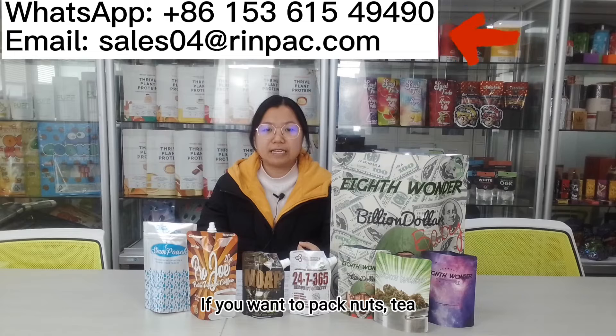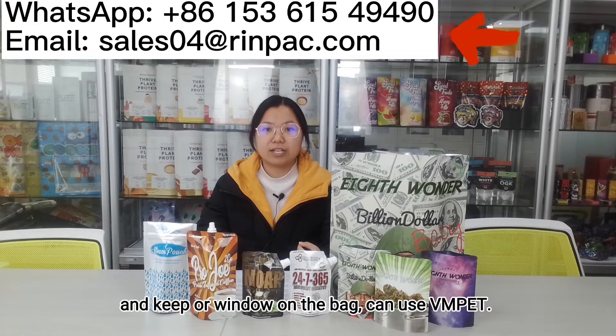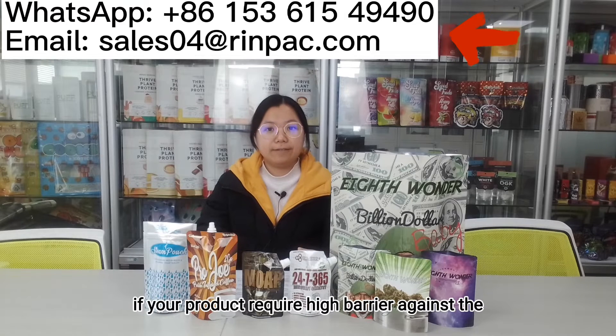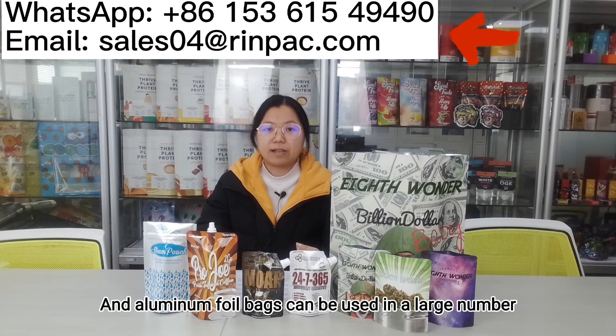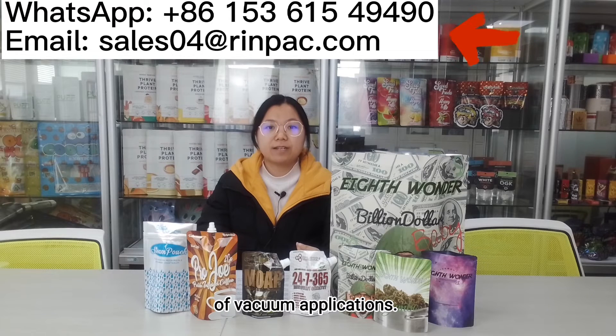If you want a print, zipper, or window on the bag, you can use VMPET. If your product requires high shielding against light and oxygen, aluminum foil is the best choice. Aluminum foil can also be used in a large number of retort applications, and it can be used in freeze packaging as well.